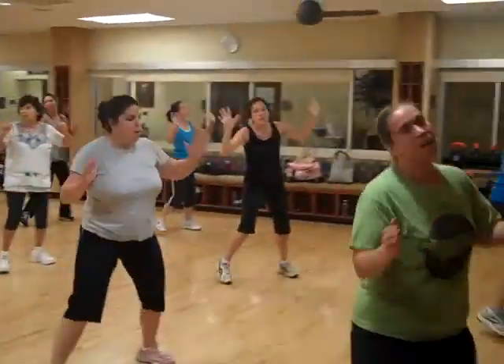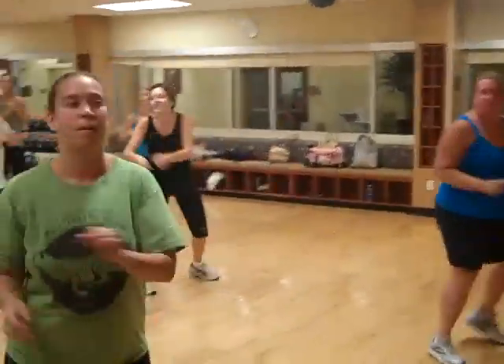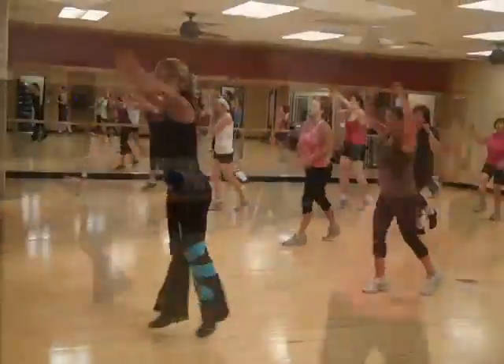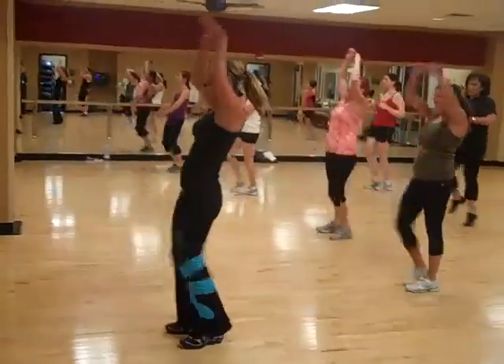Up! Do it, do it, go! Range! To the right! Turn! Upper right! One, two, three, four, kick! Kick!